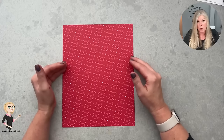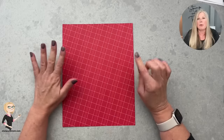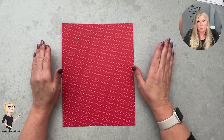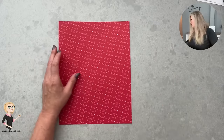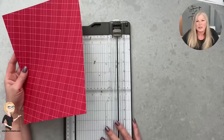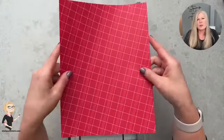A tip before we get started: if you haven't done this before, before you grab your designer series paper or good cardstock, try it with some scrap printer paper first. I always recommend doing this for your first time with any technique or fold — that way you can iron out any kinks and then do it with your good stuff. I like to call it the practice run.